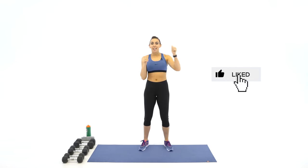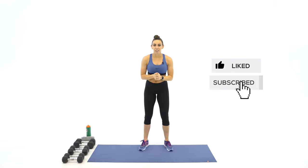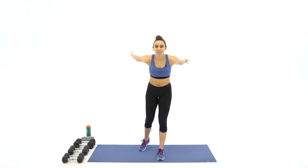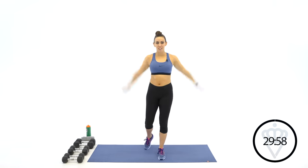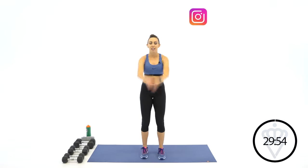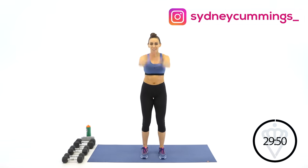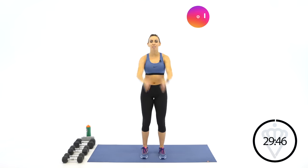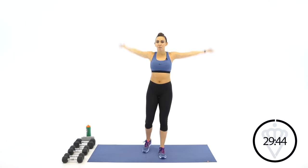Make sure before you head out today, like this video and subscribe to the channel. Let's go ahead and get started with backwards arm circles. Go ahead and join me and let's start your breathing now. As we get into these arm workouts, things will start to burn and we'll start to breathe heavy — switch directions.